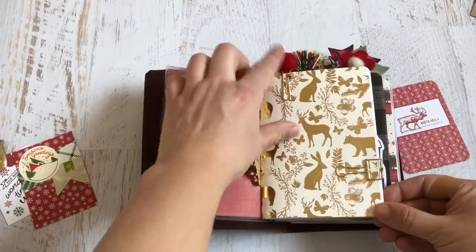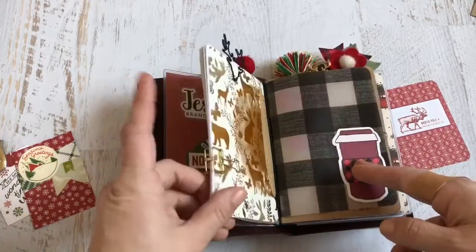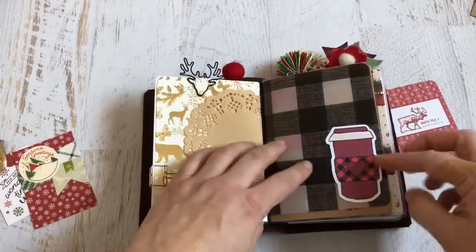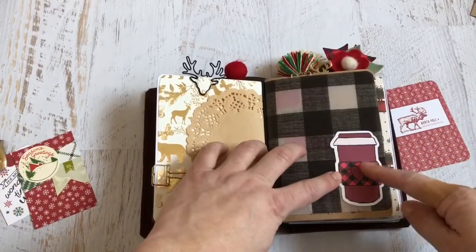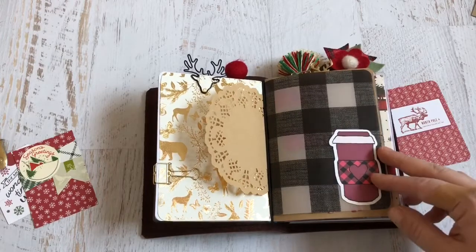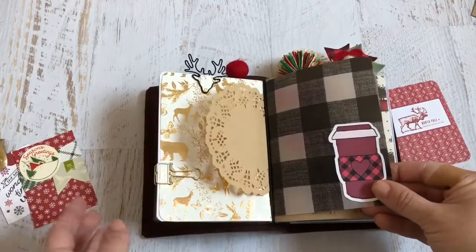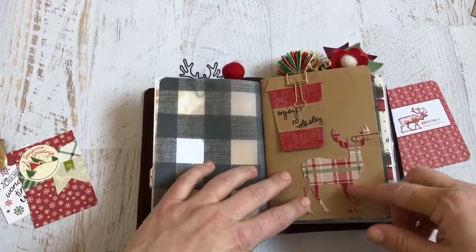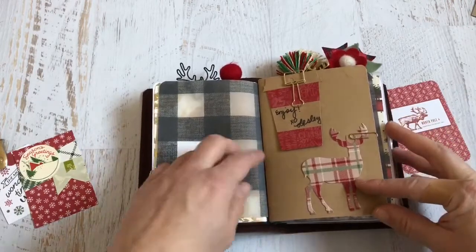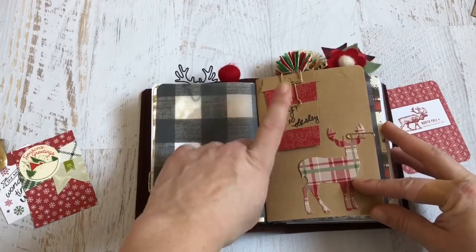I just put some doilies in here to add some character and flair. I have some pom balls — these are wool felt balls from Crafty Wool Felt. My first insert is just a brain dump with a lot of information: kids, doctor's appointments, that kind of thing. On the other side of the doily, I have this cute die cut from an Etsy shop called The Planner's World. I also have some Buffalo check vellum from Hobby Lobby, a die cut from a pack from Michael's — just a bunch of random holiday die cuts. And then I have this cute little tag Leslie sent with some happy mail that she sent to me, so I just stuck it in there.